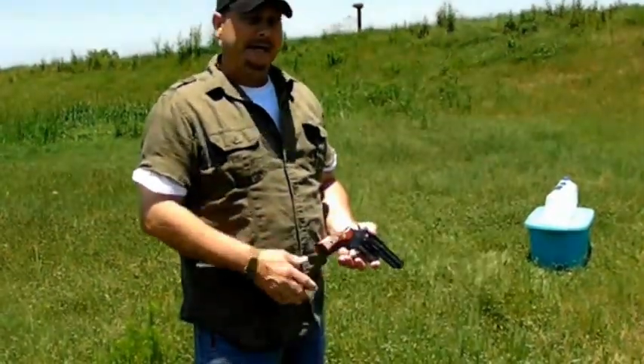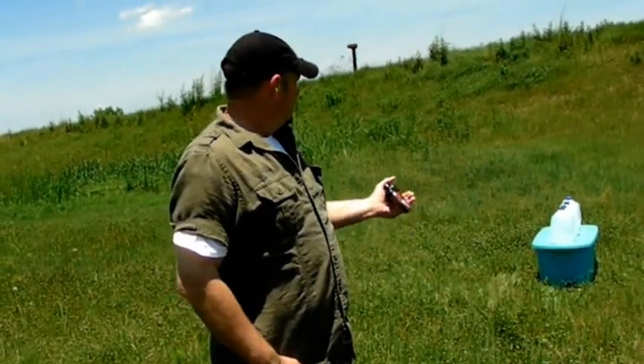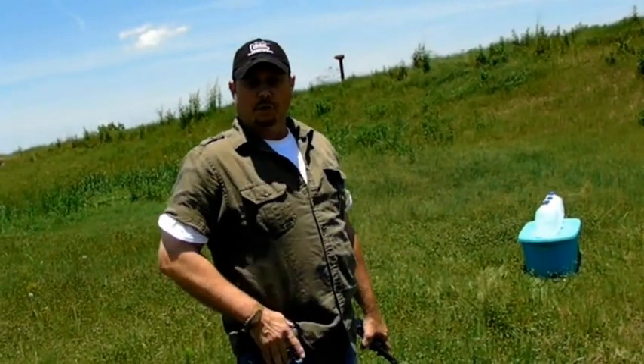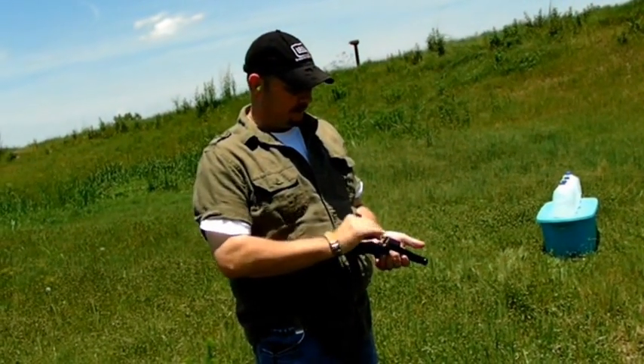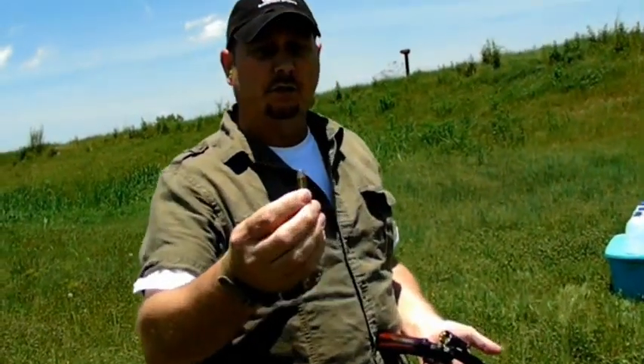Welcome back everybody. Today we're going to be testing — just got four water jugs. I'm going to do a really basic water jug test on 110 grain 357 Magnum, white box Winchester round.